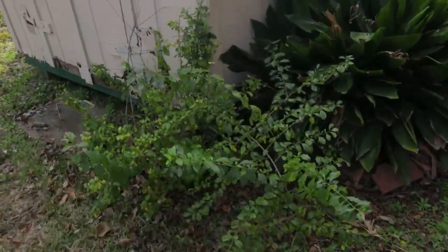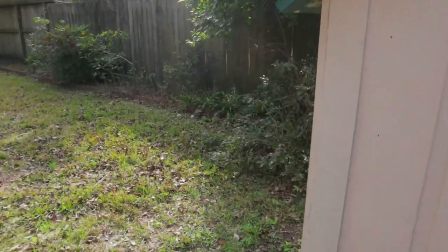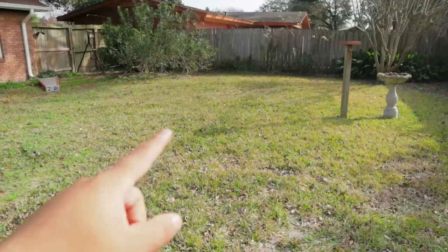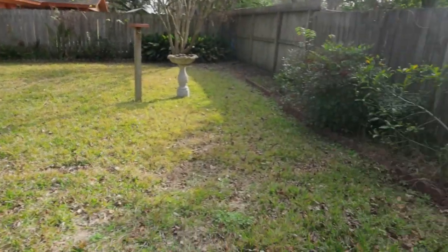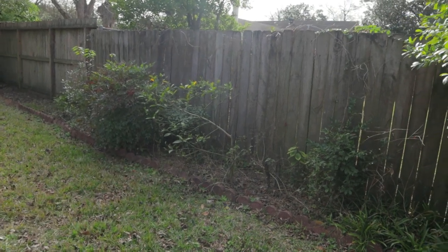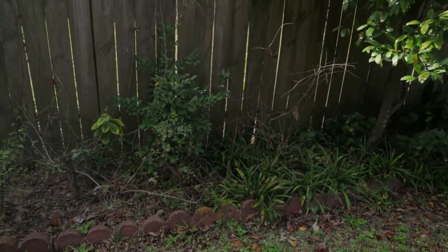Maybe trim this one right here, cut it down. Clean all this out, make it look good, mow the whole grass, take all that out - basically just leave it clean.